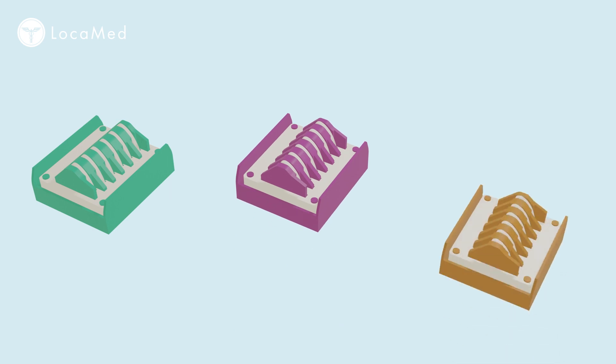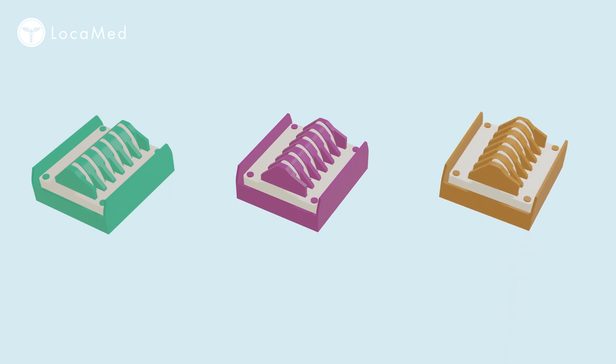Locomed polymer clips are available in three sizes: medium-large, green; large, purple; and extra-large, gold.